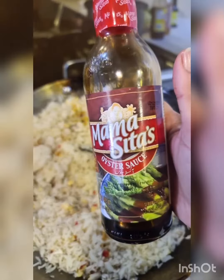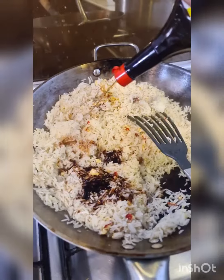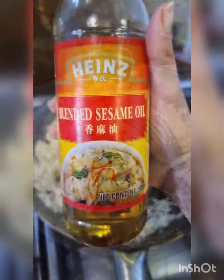Add 1 tablespoon of fish sauce, 2 tablespoons of oyster sauce, and 2 tablespoons of liquid seasoning — if you don't have this, use soy sauce. Finish with a little bit of sesame oil.